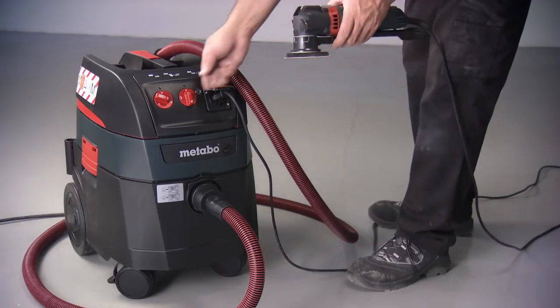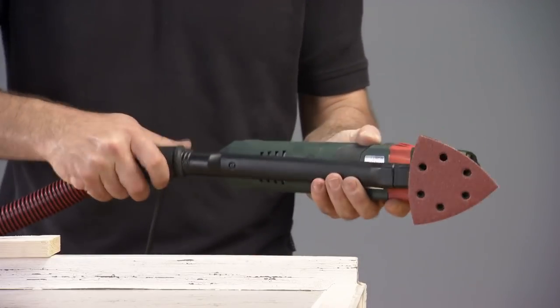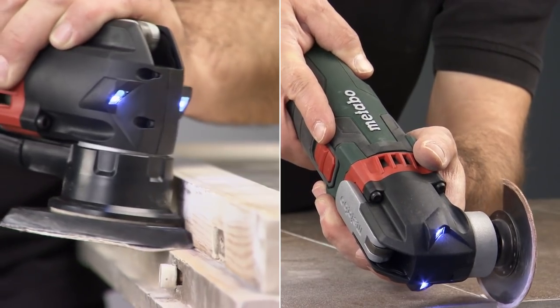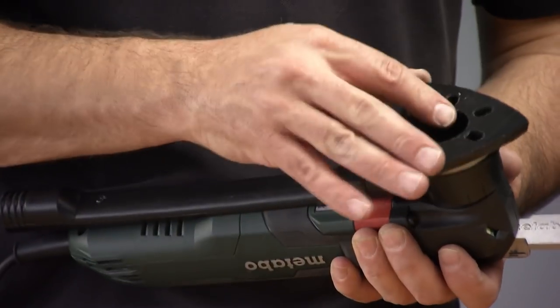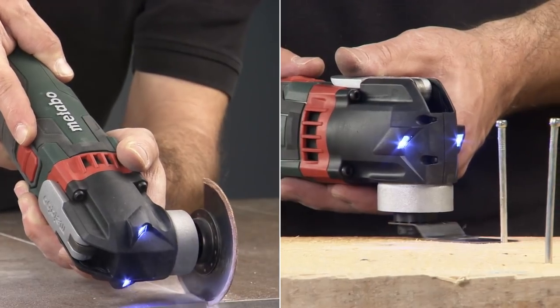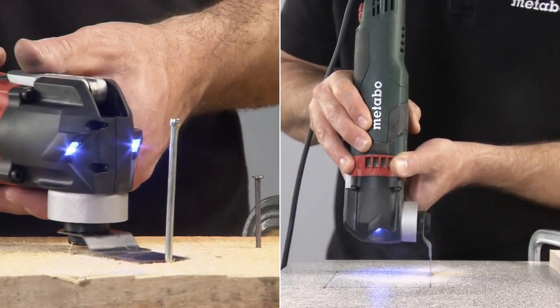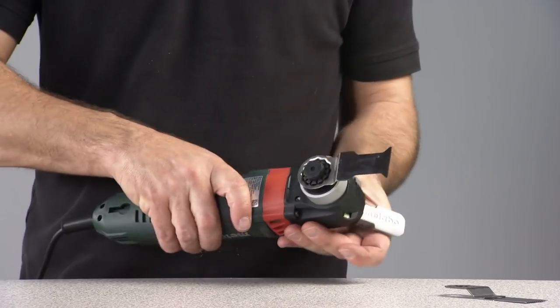For ease of use indoors, the front of the housing is equipped with a removable dust flue that connects to any vacuum cleaner. The device comes with a set of nozzles for sawing wood, ceramics, and metal, as well as soles for grinding and polishing. Sandpaper is fixed to the sole by a sticker and can be quickly changed if necessary. The oscillator has been modified both in terms of charging and battery capacity.